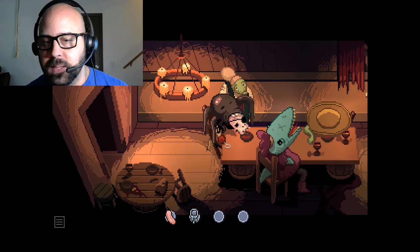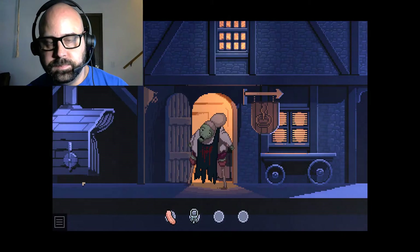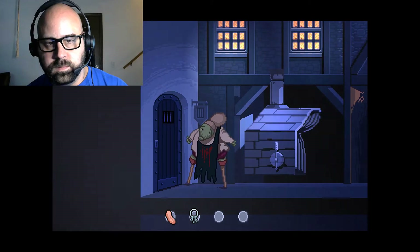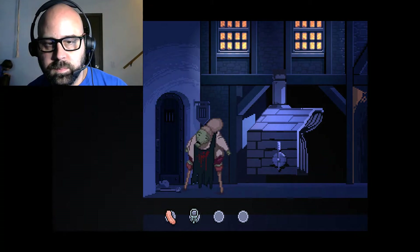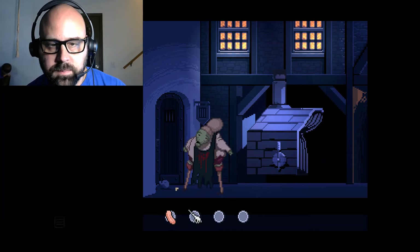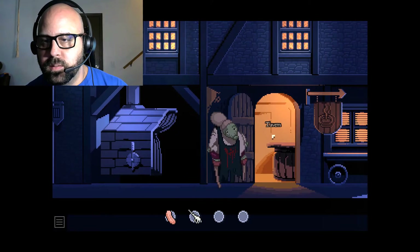I'm guessing we need to go to the jail. Oh, looky there - I don't even think I have to go to the side, there's a skeleton handle. Okay, let's go back to the tavern.